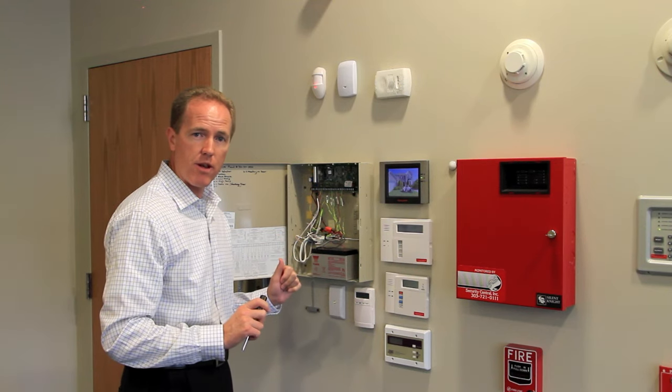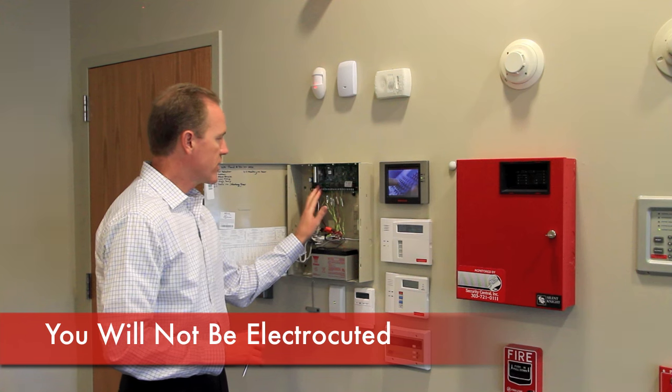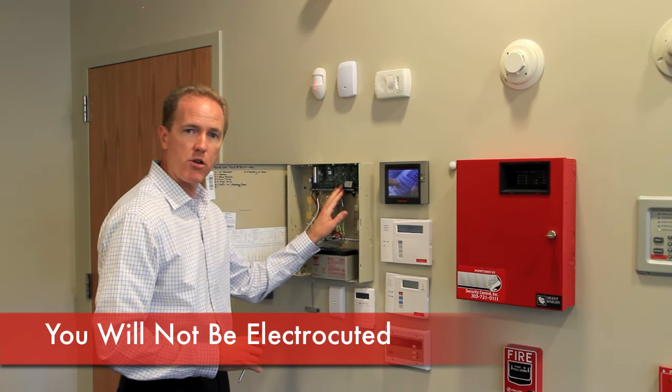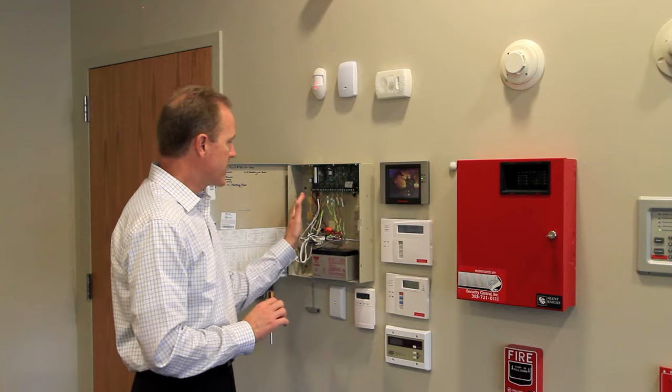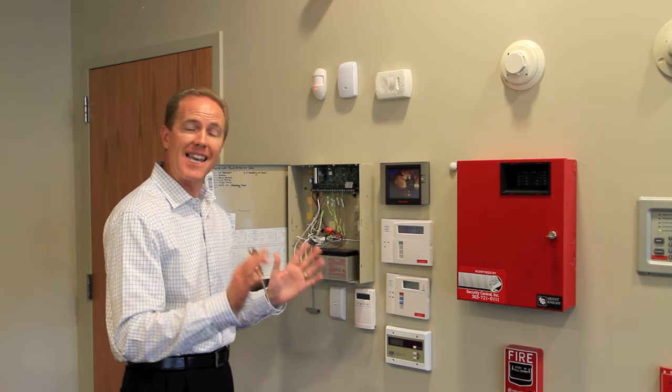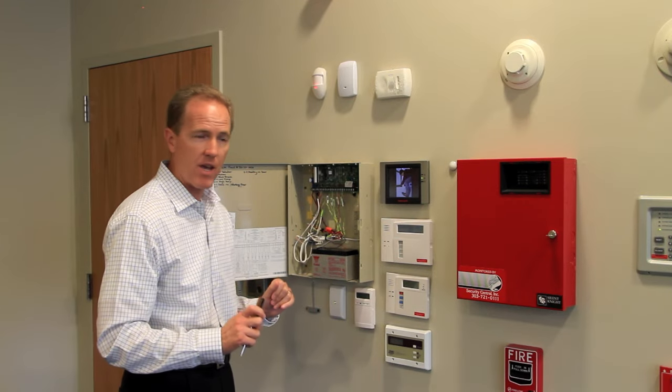Now before you worry about electrocuting yourself, let me reassure you — it's only 12 volts. I can touch these terminals without feeling a thing; it cannot hurt you. Even if you see a slight spark as we disconnect the wire, it's a very low voltage spark, so it cannot cause you any harm.